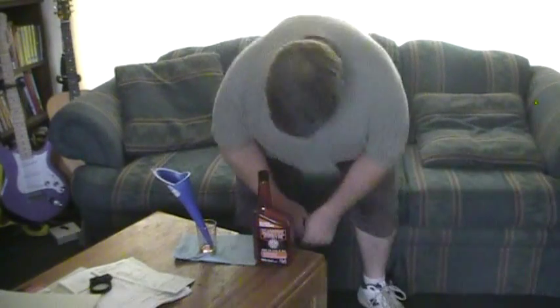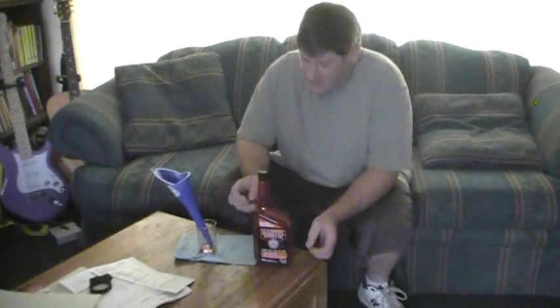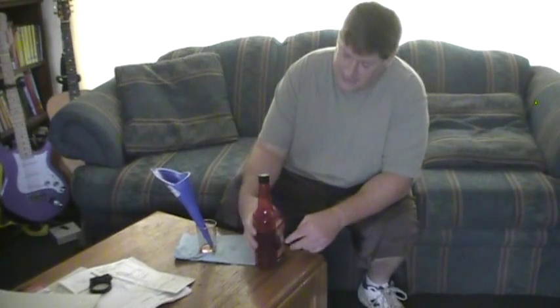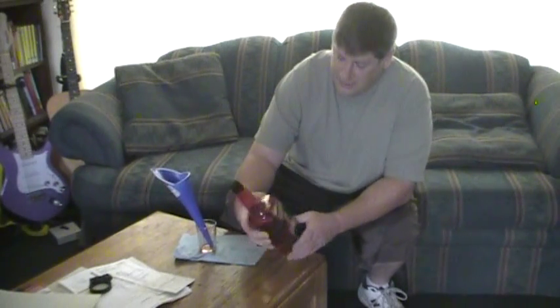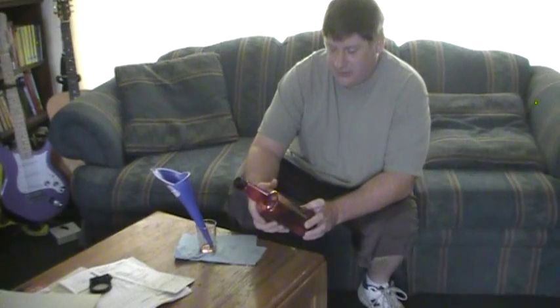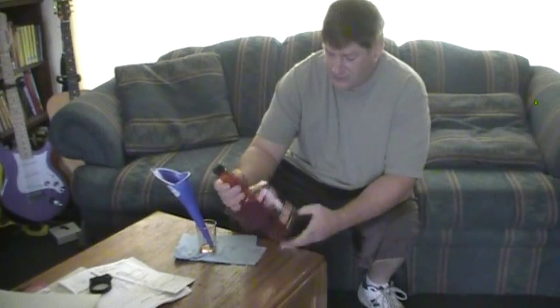Hey, what's up? Kind of grungy, just got back from the gym. I've been meaning to do a review of Marvel's Mystery Oil that shows up on camera. This stuff, I don't even know how much it is, like six bucks a quart or something like that.